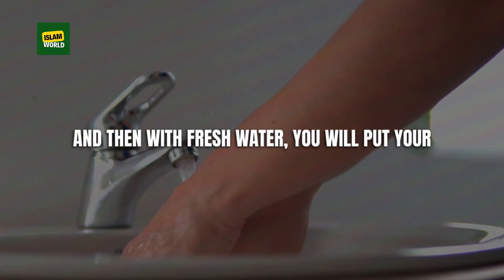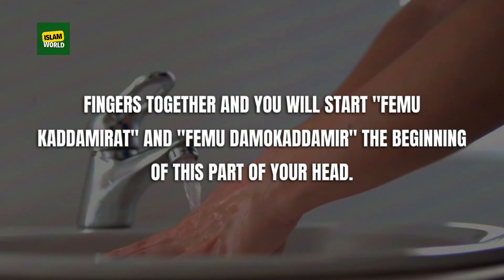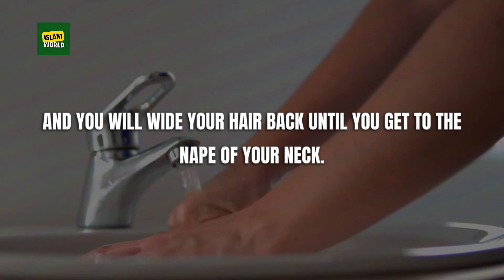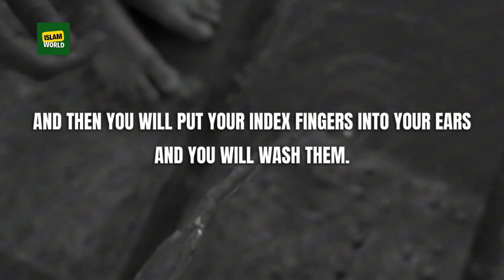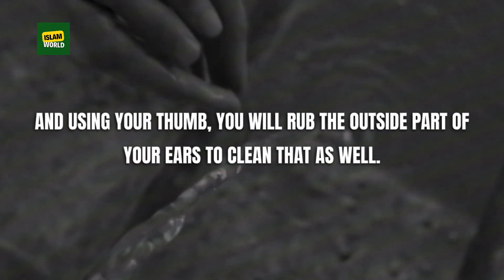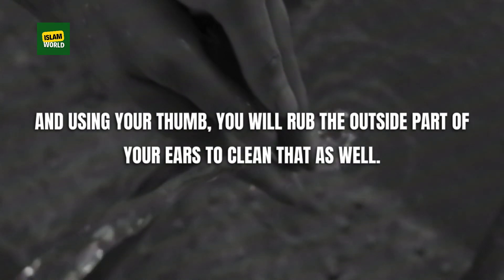Then with fresh water, you put your fingers together and start from the beginning of your head, wiping your hair back until you get to the nape of your neck and then bringing it forward again. Then you put your index fingers into your ears and wash them, using your thumbs to rub the outside part of your ears as well.